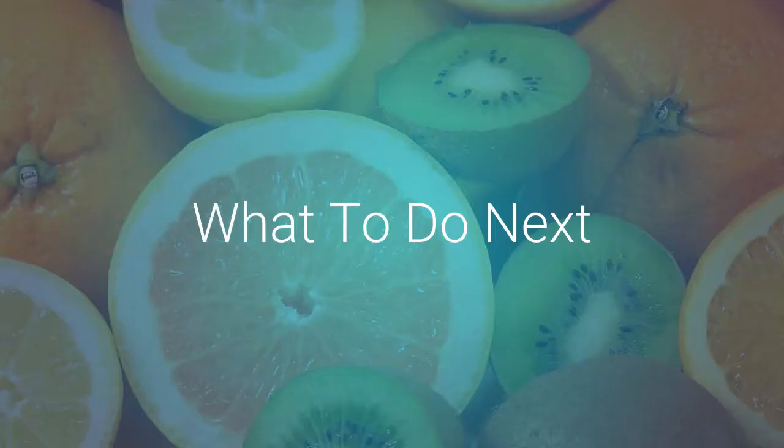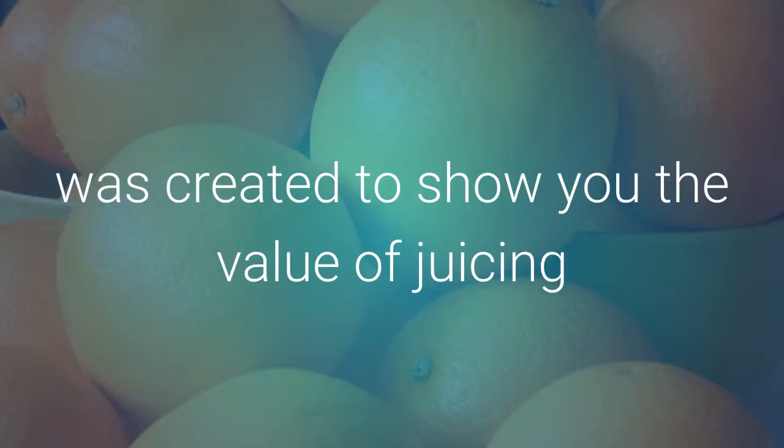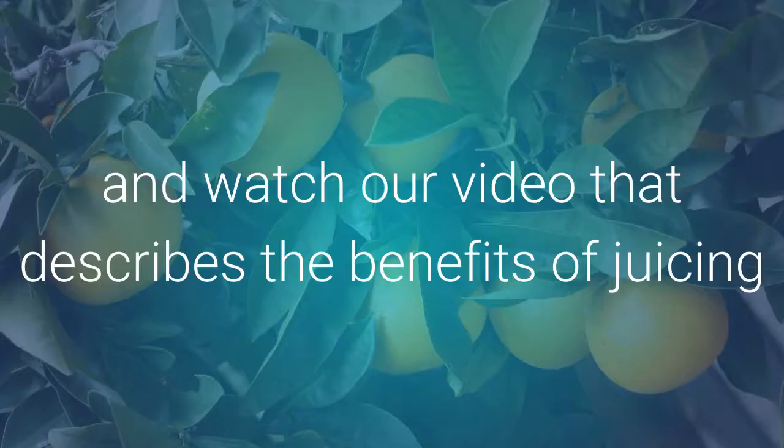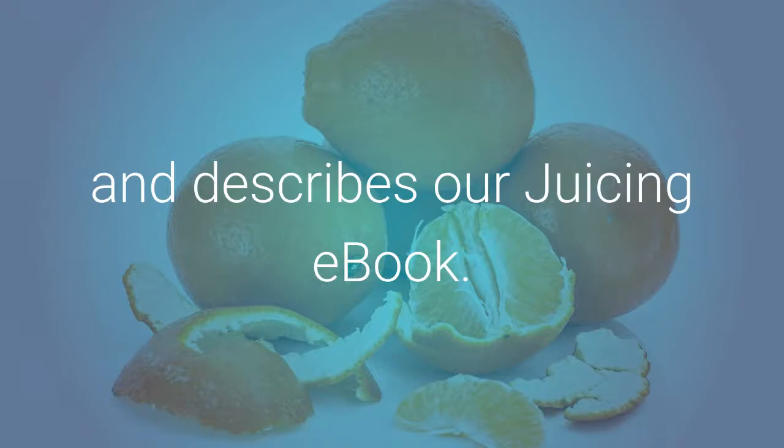Here's what to do next. I'd like to invite you to our website, Juicers Create, to show you the value of juicing and to provide you with everything you need to get started. Come to our website and watch our video that describes the benefits of juicing and describes our juicing ebook. That's www.ejuicingbenefits.org/book.html — watch our free video. I'll see you there. Thank you.